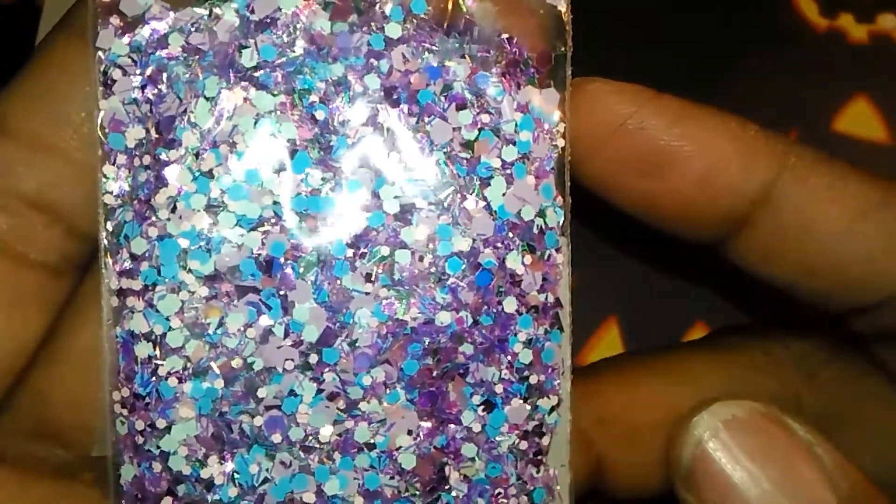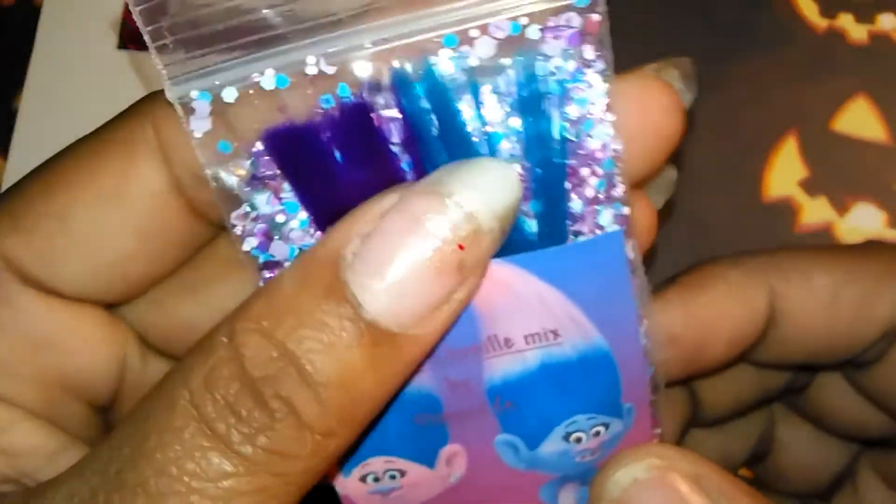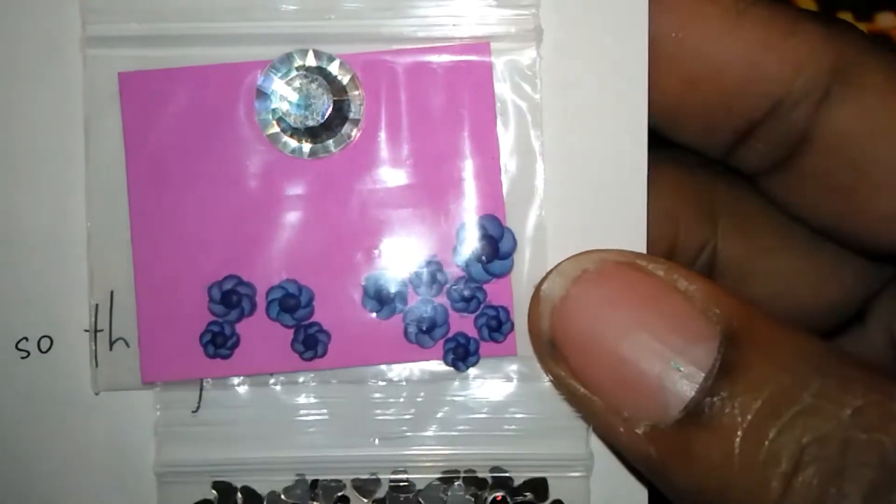So this is her satin and chenille mix. I just can't get over how cute that is — how she did that. For her nail art she sent these really pretty pink flowers, and I don't know if she made those or not, but they are really, really cute.